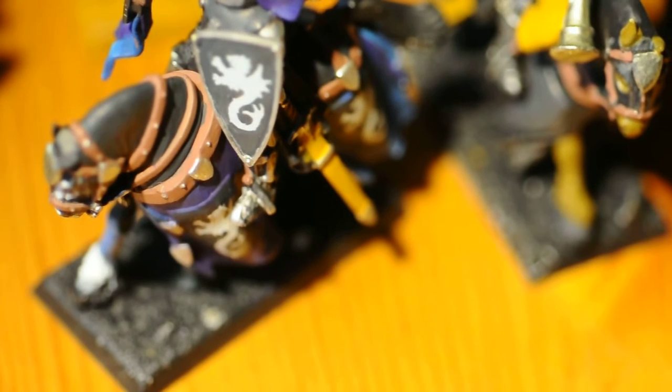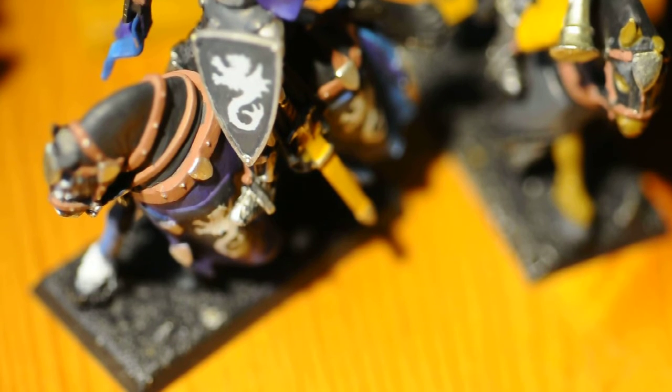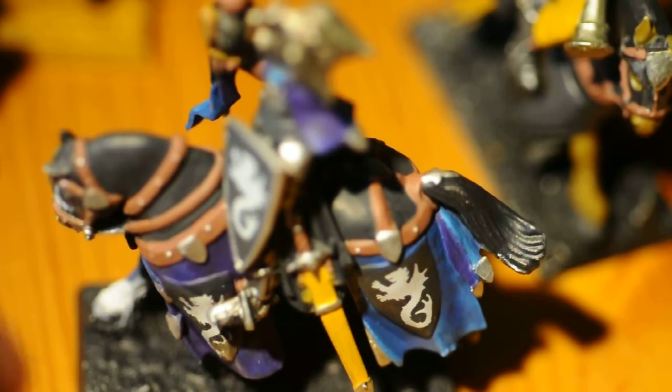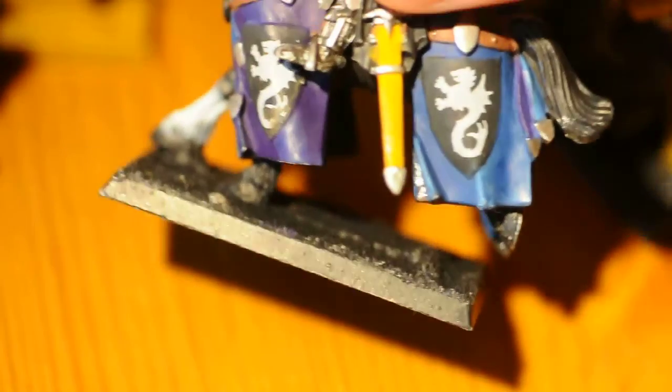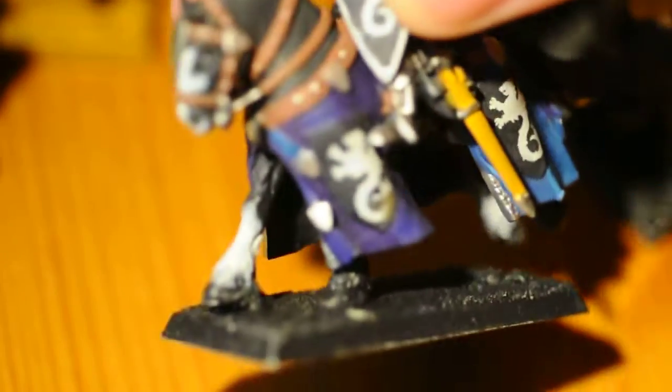The decals are very fiddly to get on. It's very nice to have decal medium — it makes the decal soft so you can get it in between and all around. Then you use matte varnish over that to make the decal not look decal-y, if that makes sense. You can see it on the horse.